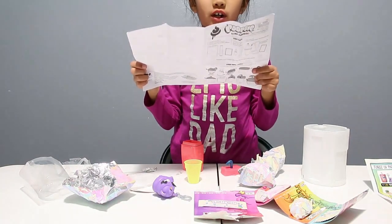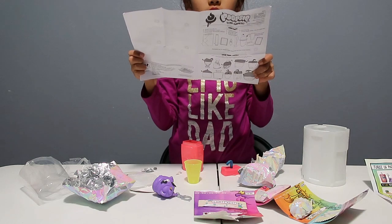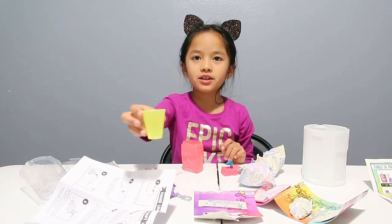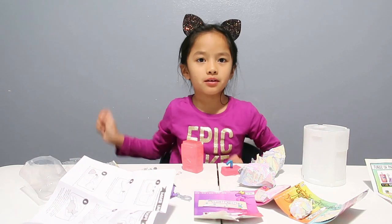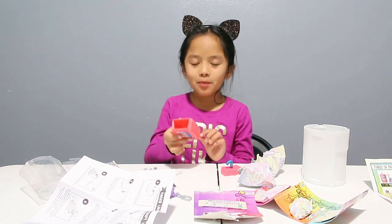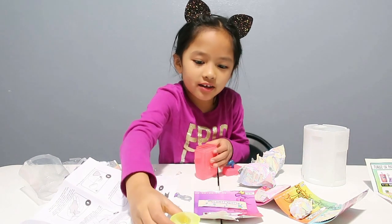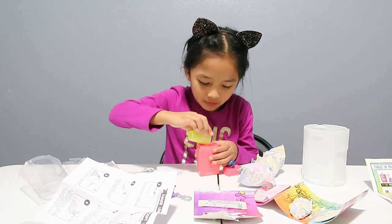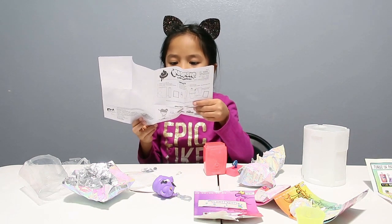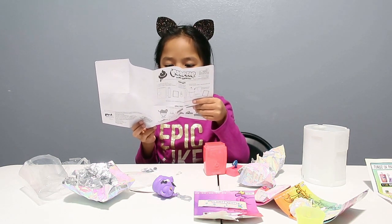Then it says: fill the measuring cup to the fill line marked 15 millimeters with water and pour it into the bottle. So can you get me some water please, Mom? Put it to 15 millimeters. Then you're supposed to fill it and repeat once more — total of 30 millimeters of water.